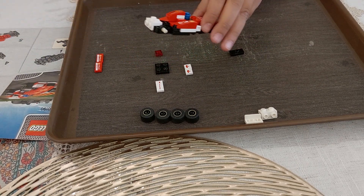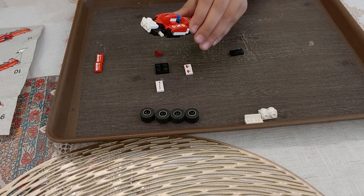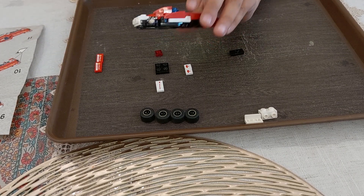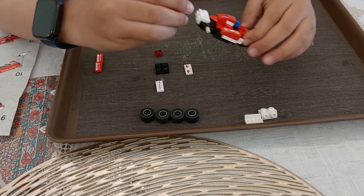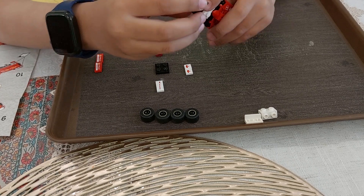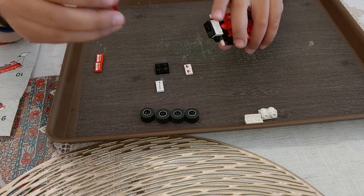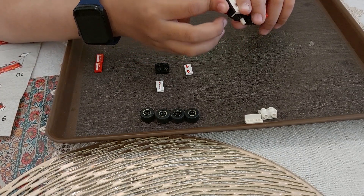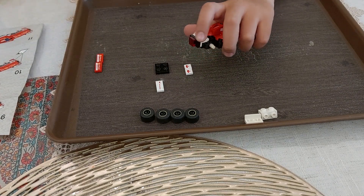Yep, it is. Now let's move on to the other step. The other step is to put on the stickers, but I have already put them on. We need a block like this, so we can put it over here at the back of the car. And a block like this at the back of the car — on the sides, not at the upper side.